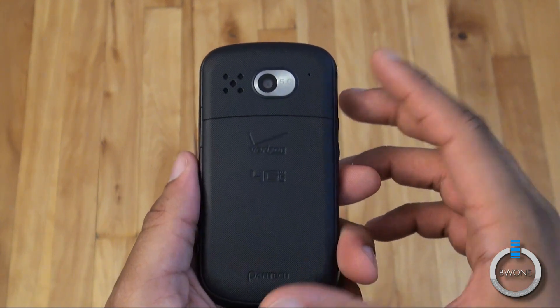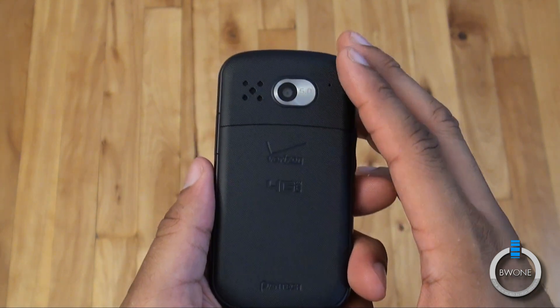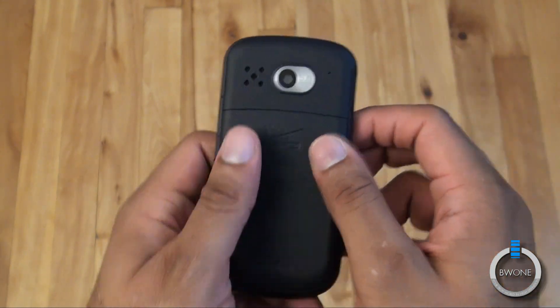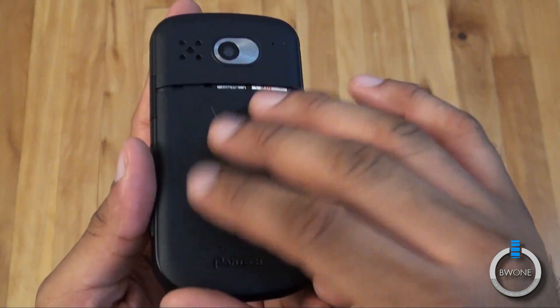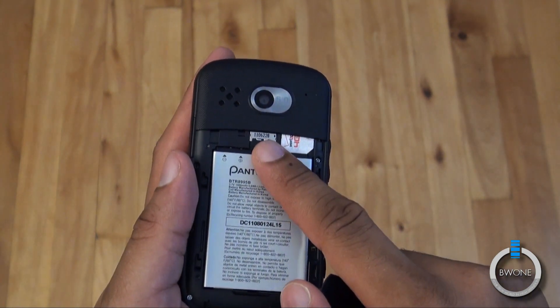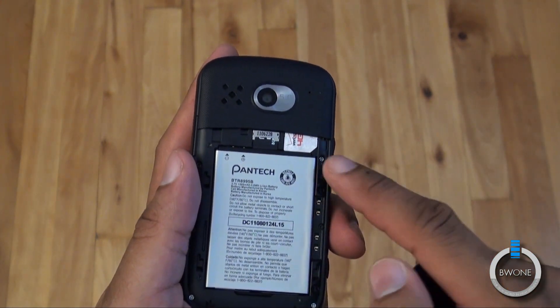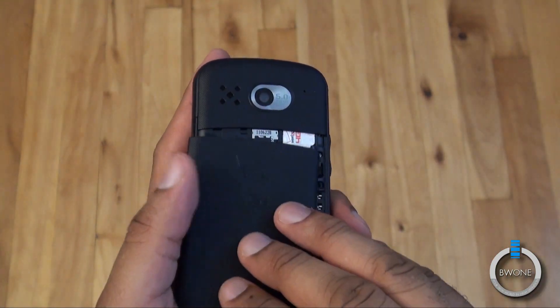We uploaded our test pictures and videos — it's attached to the review, you can check the link in the description. It's pretty decent as far as image and video quality from the camera. Sliding open the battery bay door, you can see the 1500 milliamp-hour battery, an 8 gigabyte pre-installed SD card, and the 4G LTE SIM card also pre-installed.